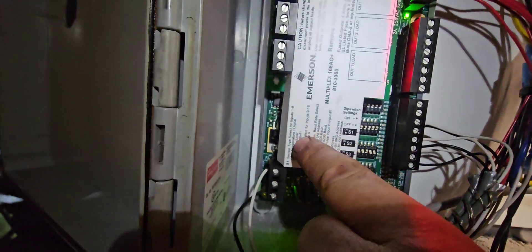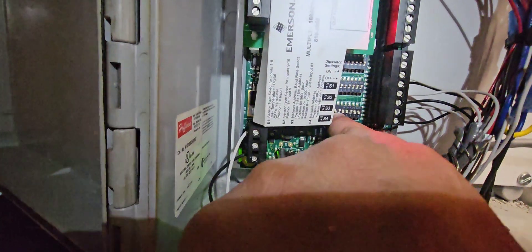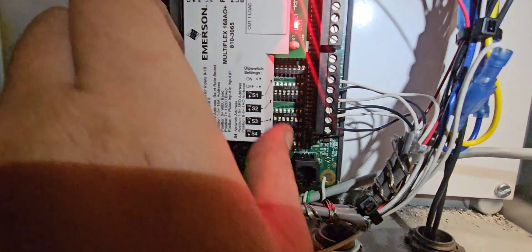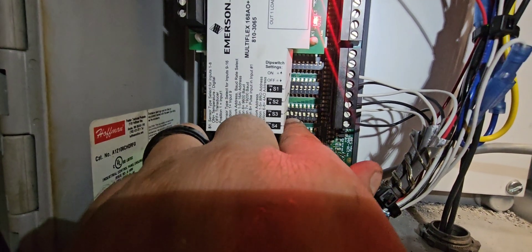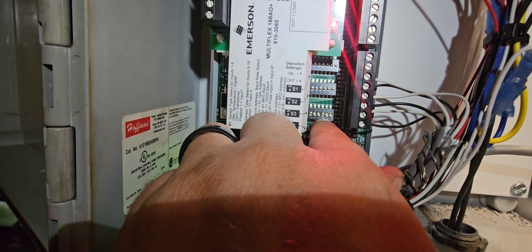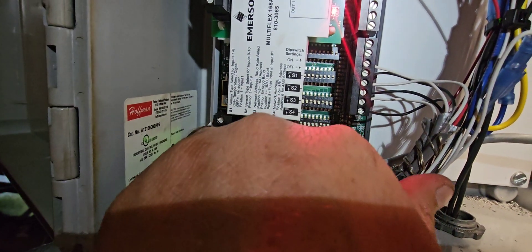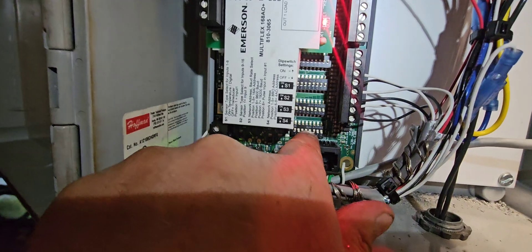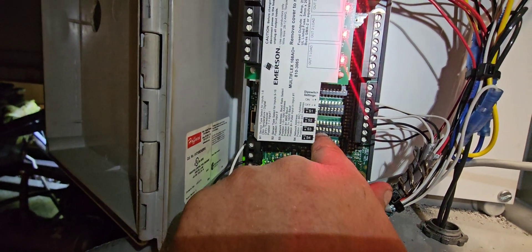I got this board programmed right here. Emerson makes it nice in that they have everything kind of labeled on these boards. I know that S3 is my AI addressing down here. You can see I have dip switches one through eight with on and off positions. One through five is my addressing. Number six, seven, and eight are my baud rate for the AIs. It works a little bit differently with our RO or AO boards, which is this one right here. But since we're not using any ROs or AOs, all I'm worried about is my AI.